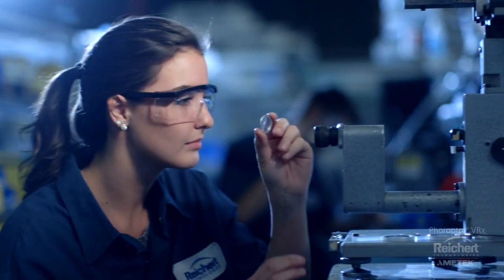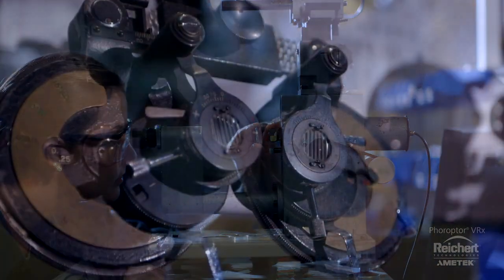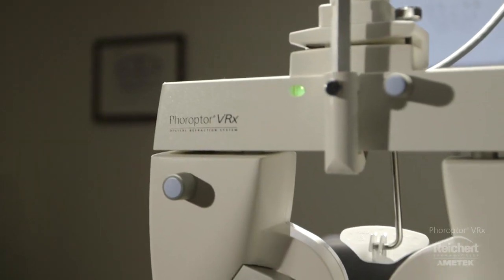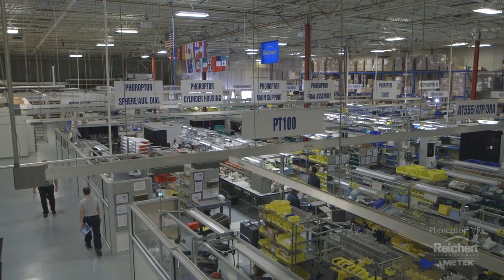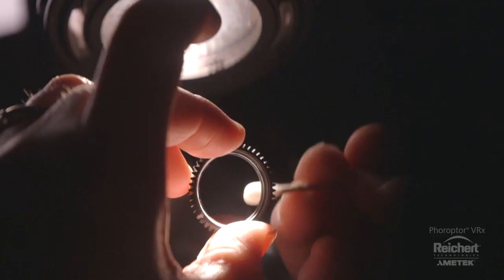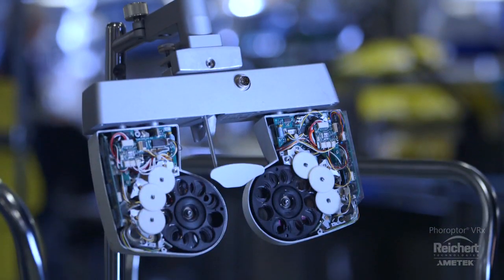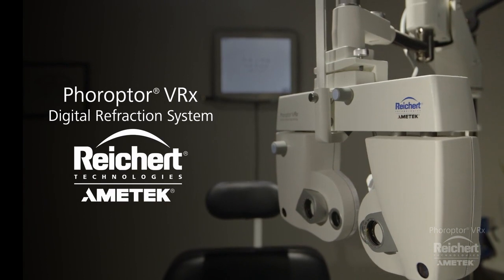Reichert's Feropter has been the standard in refraction for over 90 years. Feropter VRX continues to provide the same legendary engineering and reliability, now with the speed and efficiency of a digital refraction. Proudly made in the USA at our state-of-the-art world headquarters in Buffalo, New York. Feropter VRX — the most advanced Feropter ever built. From Reichert Technologies.